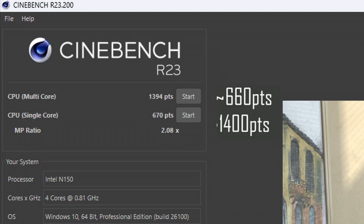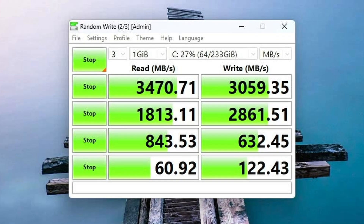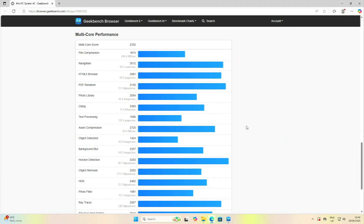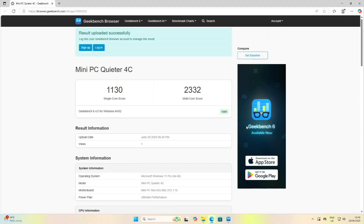My results are similar to the results someone else got. I then tested the SSD using Crystal Disk Mark, where I got 3470 MB/s for the read speed and 3059 MB/s for the write speed. Another benchmark was Geekbench 6. In their testing they got 1172 for the single core and 2445 for the multi-core. My results were fairly similar, with 1130 for the single core and 2332 for the multi-core.